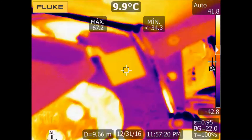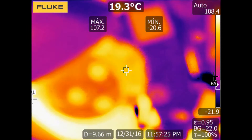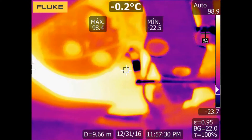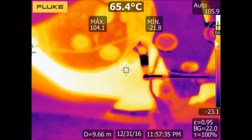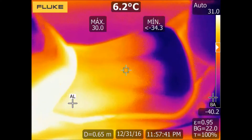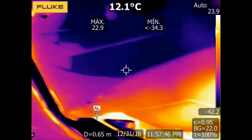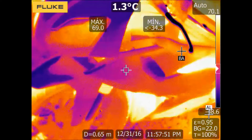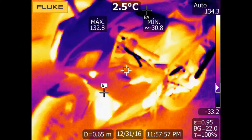So, two takeaways. First, mechanical elements get hot because of friction, and because of that oil lubrication is a key factor for proper maintenance. Second, low emissivity surfaces like polished metals not only emit lower infrared radiation in comparison with high emissivity surfaces, but also they are very reflective, so they can reflect the temperature of other bodies — not only heated bodies but also the lower temperature of cold bodies, like in this case the sky.